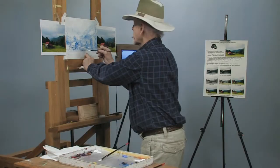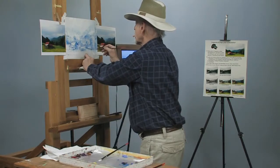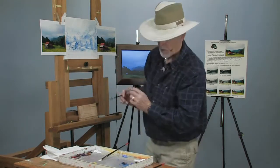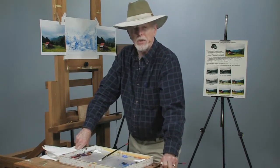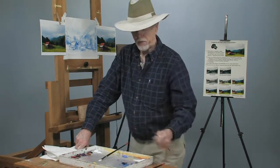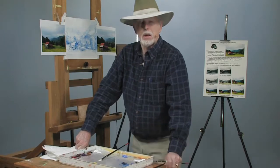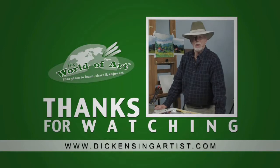Your mountain reflection and background come right about here, down through here, in here. So this is called a value sketch — just darks, middles, and lights. We'll get into color in another series. Again, my name is Dick Ensign — look me up at DickEnsingArtist.com. Write me with any questions; I answer all of them. You can also reach me at DickEnsing at BellSouth.net. Thank you so much for coming.